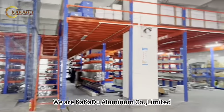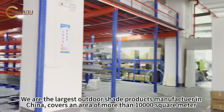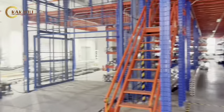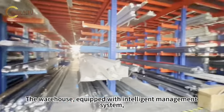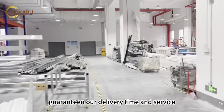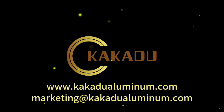We are Coal Aluminum Co. Ltd. We are the largest outdoor-shaped products manufacturer in China, covering an area of more than 10,000 square meters. The warehouse is equipped with an intelligent management system, guaranteeing our delivery time and service.